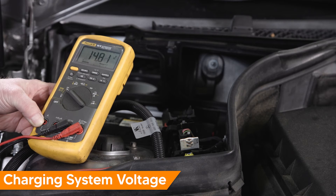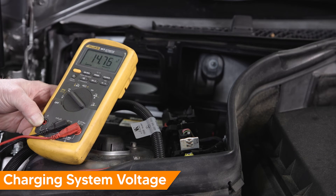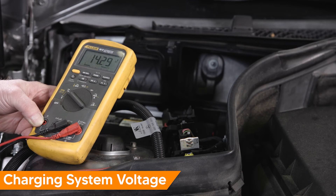The charging system is outputting 14.8 volts. Now let's turn on a few loads and see what happens — headlights, blower motor, radio on. Charging system voltage now is about 14.5 volts. All seems well.